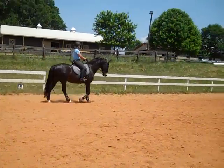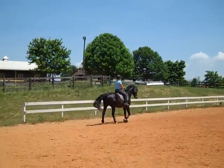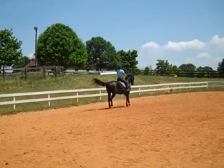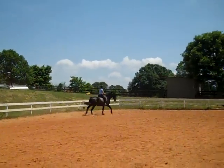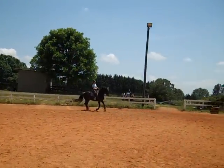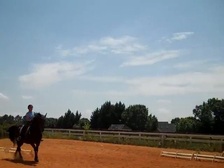Okay, we're doing a counter-canter. What we're doing different now is this is the eighth time we've asked Bo to be this connected for second level, which means Susan's asking him to step up more from her leg into a receiving hand. Before, he was ridden in a light rein because he was okay with that, but you can't get by with that in second level. They have to be connected and on the contact.